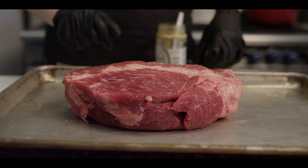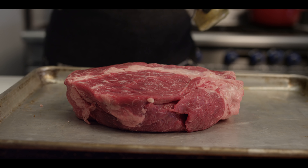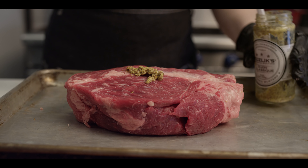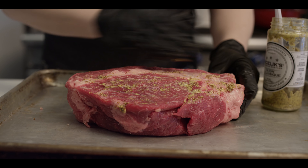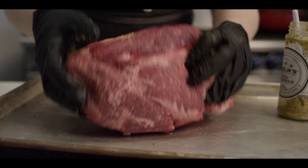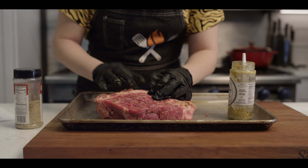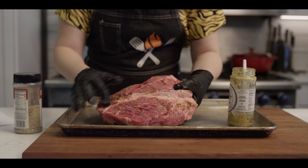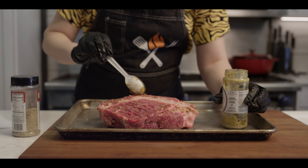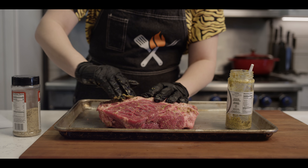So we've got a three-pound chuck roast here. We're not gonna do any trimming on it. We're just gonna go ahead and get it seasoned up with a little bit of this Dijon mustard as a binder — just a nice thin layer to bring back some moisture to the surface. Feel free to get some seasoning up in those intramuscular spots too.